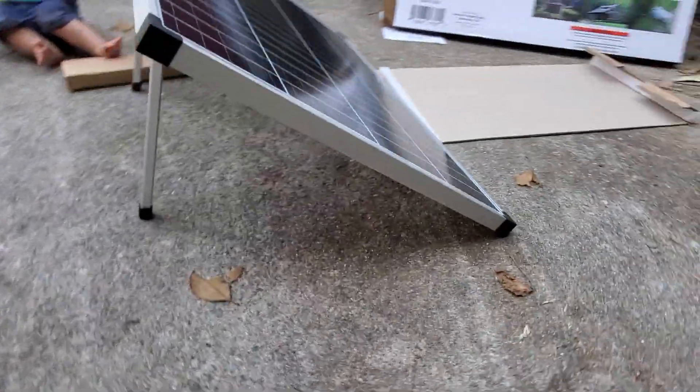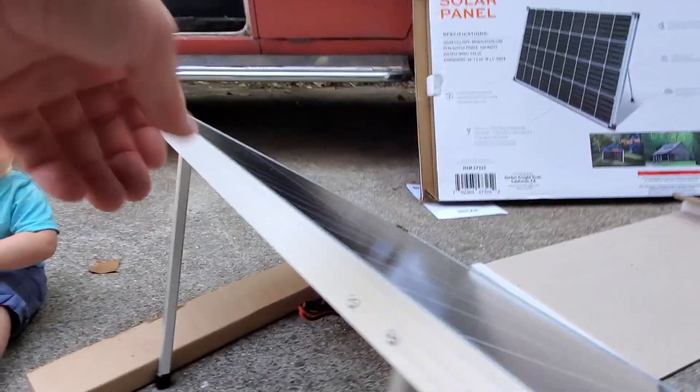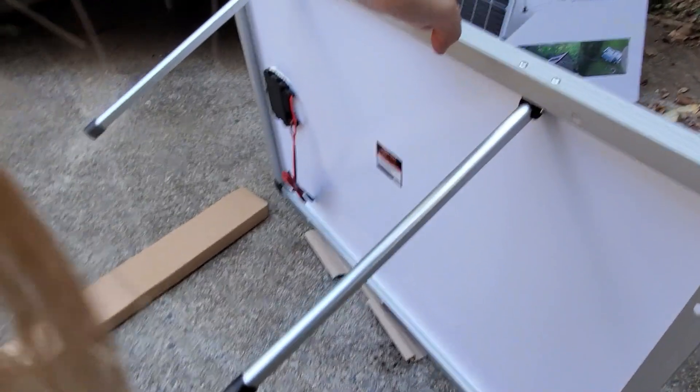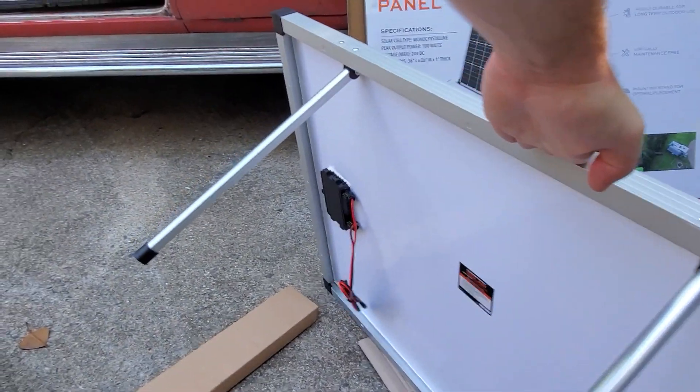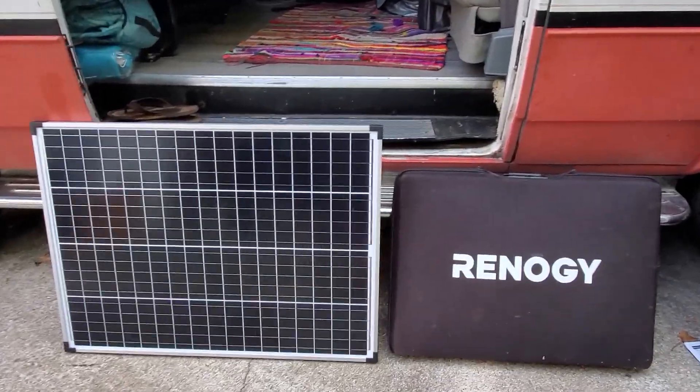My initial impressions are good — quality looks decent, pretty comparable to my other branded solar panels. Obviously this one doesn't fold in half. Here it is side by side with the Renogy folding 100-watt solar panel.